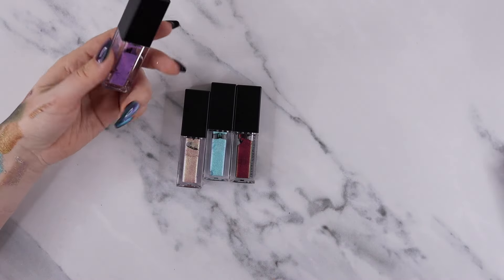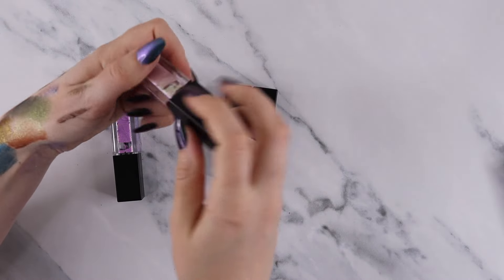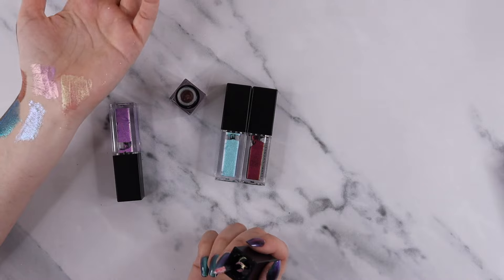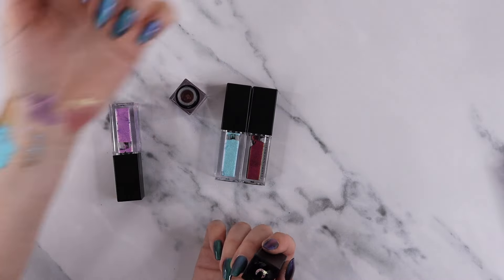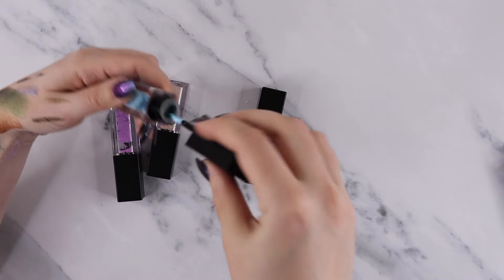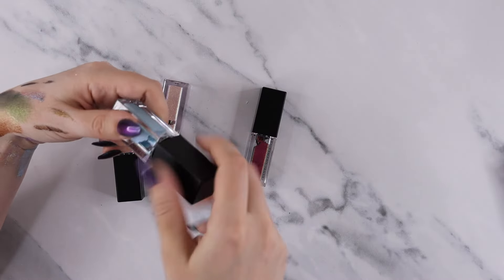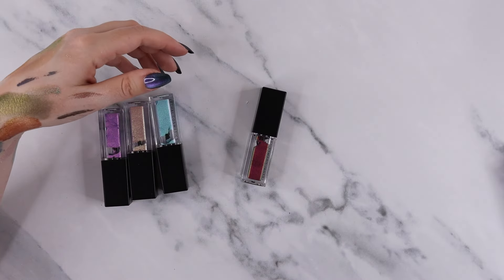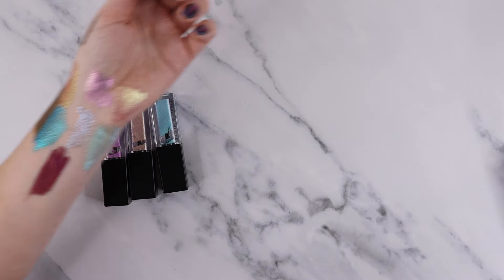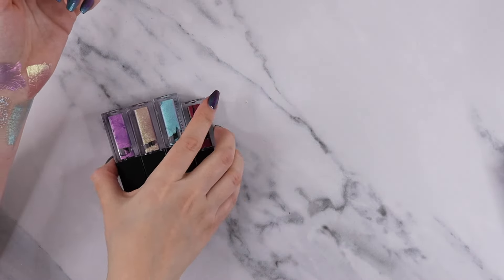Lethal Cosmetics liquid multichrome shifty duochrome shades — these were kind of expensive and I wasn't really in love with them. This shade is actually really pretty — a great neutral shadow. I have not used these since that video I think, so I don't really feel like there's a point in keeping these. There was like two black-base multi-chromes and three duochromes. The black-base shade dries down to not be very shiny. I think I'm just going to declutter all of these.